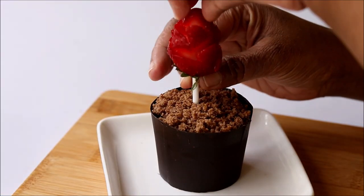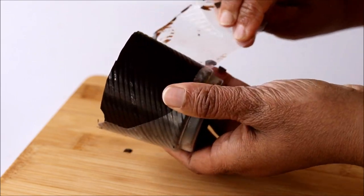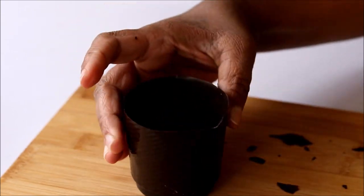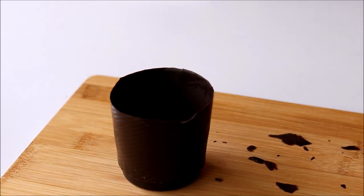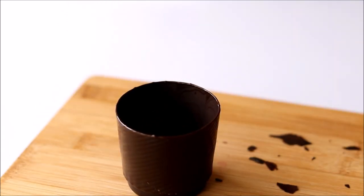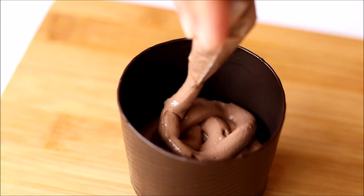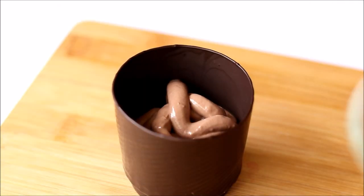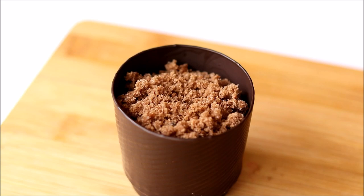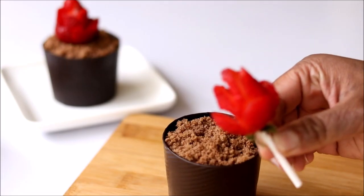Now cut the lollipop stick to the desired length and insert it into the cup. Let's check our second chocolate cup. The paper cup was easier to peel out than the plastic one, and some of the top portion got chipped off while peeling. To make it neat, I placed this chocolate cup on top of a hot plate. Our second chocolate cup is also ready. I filled it up with the chocolate pudding — and this chocolate pudding doesn't have any egg, gelatin, or agar agar. The recipe for this delicious chocolate pudding is coming up.